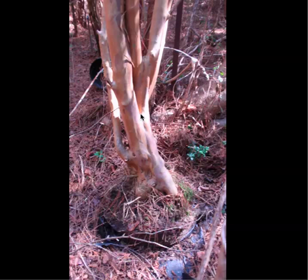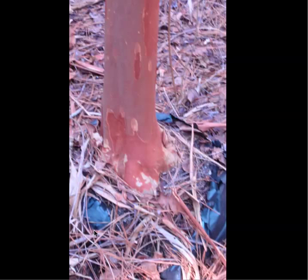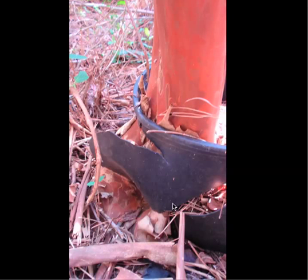This is more of the standard crepe myrtle with the pink bloom and a little bit lighter bark. You can see how they've just kind of grown out of these bags completely. There's my big size 13 foot for a little perspective. That trunk right there across is probably nine or 10 inches. Totally growing out of the containers.